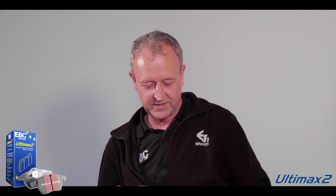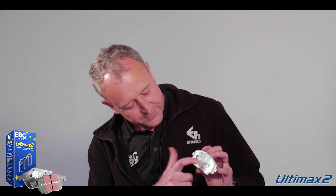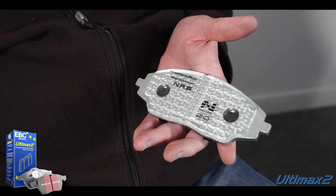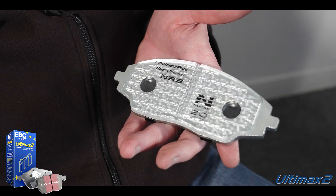Is there anything used with these pads to stop the friction material coming away from the back plate? There are a couple of methods that we use. Obviously we've got the friction material bonded to the backing plate with an adhesive. But then we also have this mechanical retention system, which you can see through the perspex here — hooks of metal that have been literally dragged up out of the surface of the back plate, providing a mechanical lock between the friction material and the backing plate. So that's going nowhere.